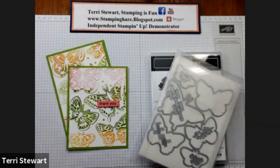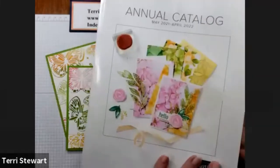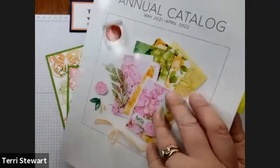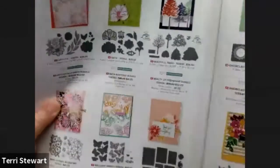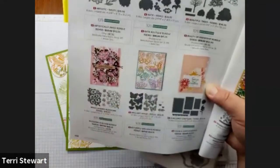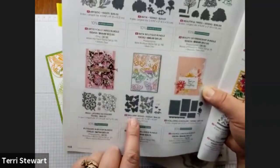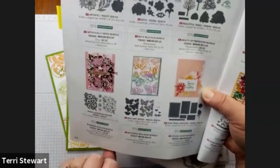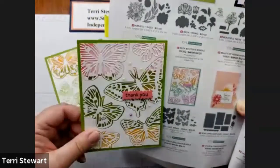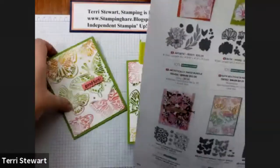Today's V-LOG, we are casing the catalog. This is the annual catalog that just started on May the 4th. My project that I'm casing is on page 158, featuring the Brilliant Wings dies. This is the catalog project, and here is my version — one version — and then I've done a second version.